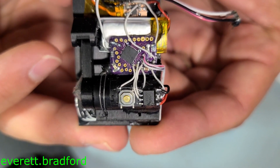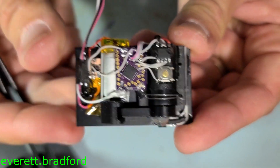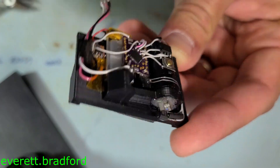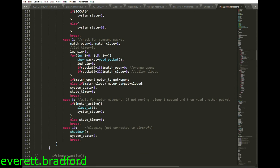The motor is driven by an L9110 H-bridge and a PIC 18F26K40 microcontroller runs the show. I turned the motor into a servo by adding feedback on the arm with a magnet and a linear hall effect sensor. The firmware is written to be very low power so that the battery can get the vast majority of the small power budget to charge.